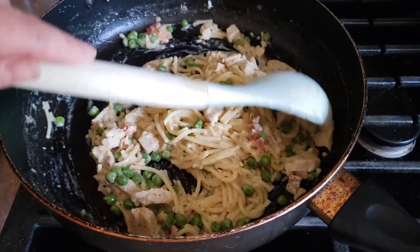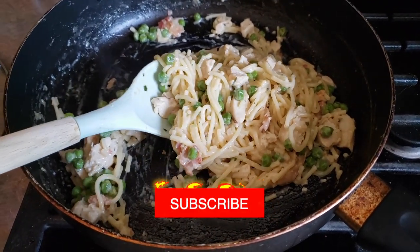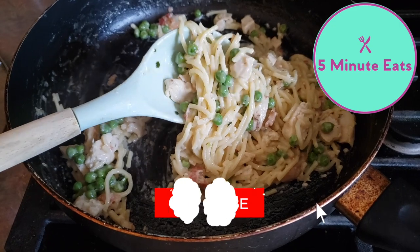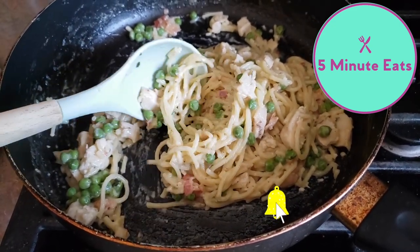Now we're going to dish this up. If you want to know what this tastes like and a review of it, definitely check out our other channel, 5 Minute Eats, where we're going to give you our thoughts on it. We'll leave it linked down below. Don't forget to hit that subscribe button, and we'll catch you next time.